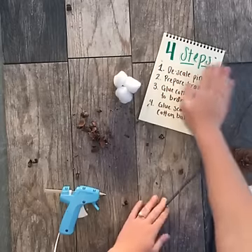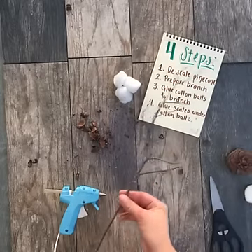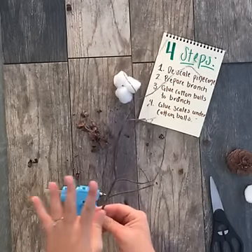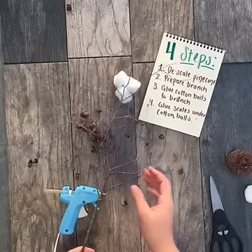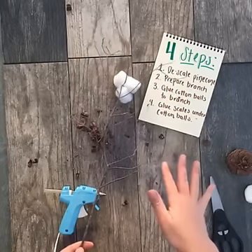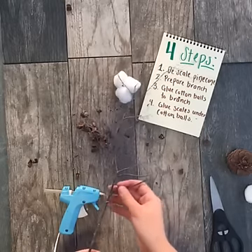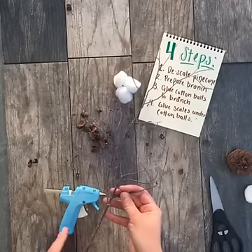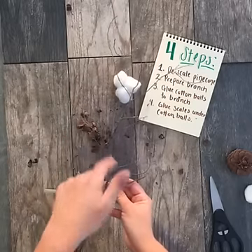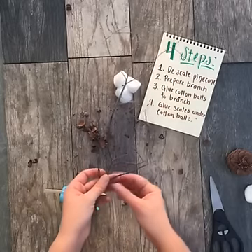Okay, so that was step one. Step two: you're going to prepare your branch to look like a real cotton stem branch. I just used a regular straight branch, but if you want to use curly willow or any other type of dark-colored branch, that works great too. Another way is if you want your cotton stems to bend, you can use floral wire wrapped in brown floral tape. But I'm just going to show you the easy way today.